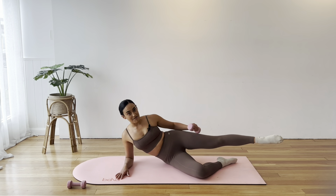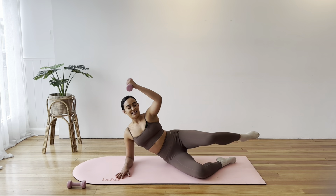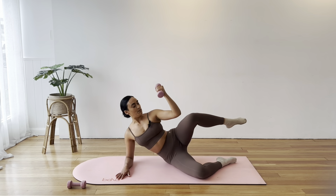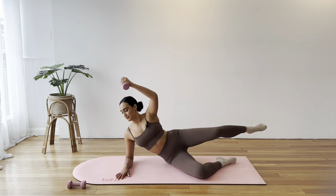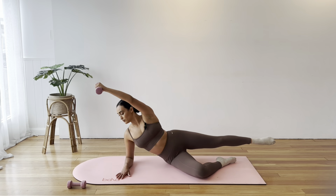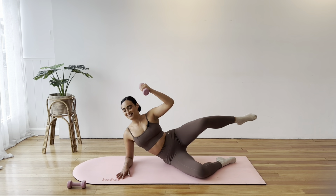Extend that top leg out long, reach your arm over and down, and then pull that knee to elbow and extend. Pull and extend — upper body work here. Pull and reach. 6, 5, 4, 3, 2, and 1.